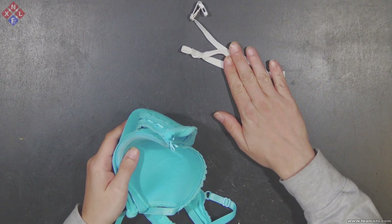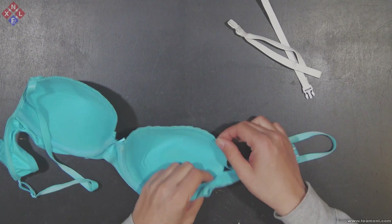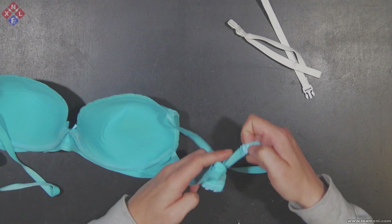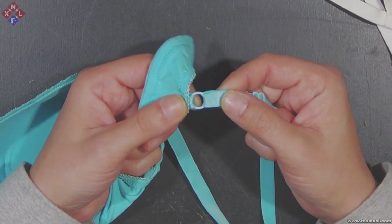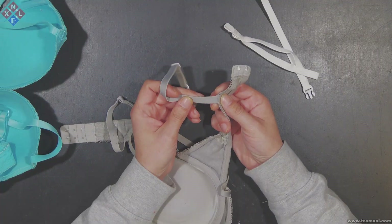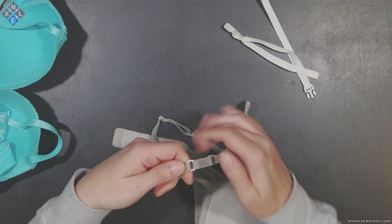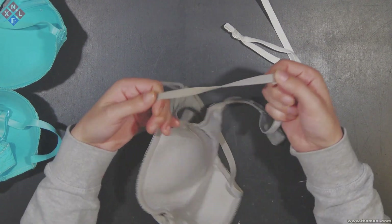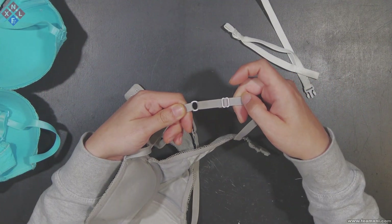To ensure that you have enough shoulder strap length to make your harness, it is important that the bra straps consist of one single section, meaning that the connecting ring is directly attached to the back band of the bra. If you have a bra which has the connecting ring in the middle of the bra straps, it is very likely that you will not be able to salvage enough strap length to make your harness.